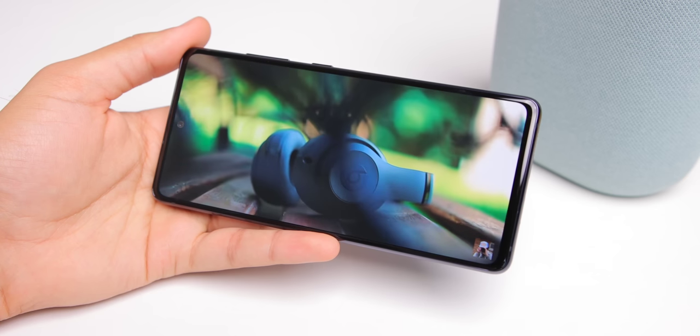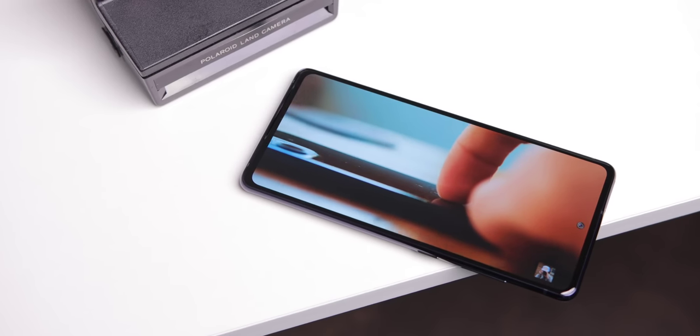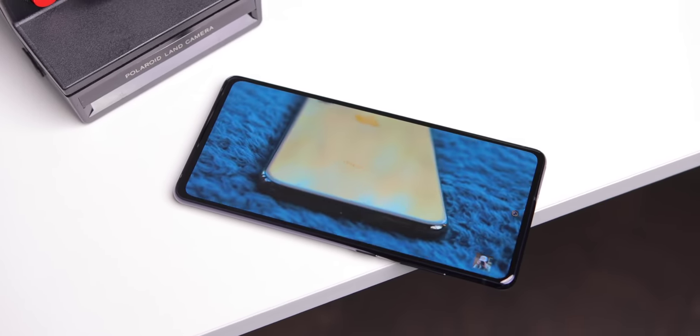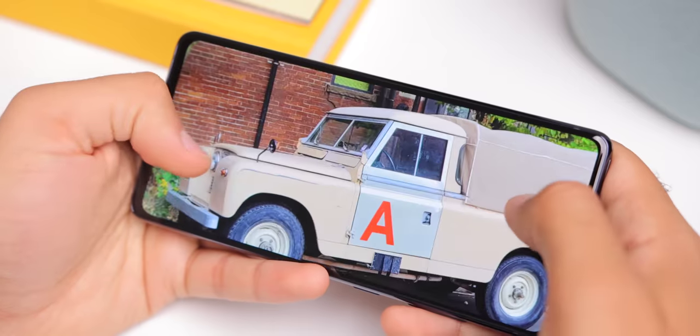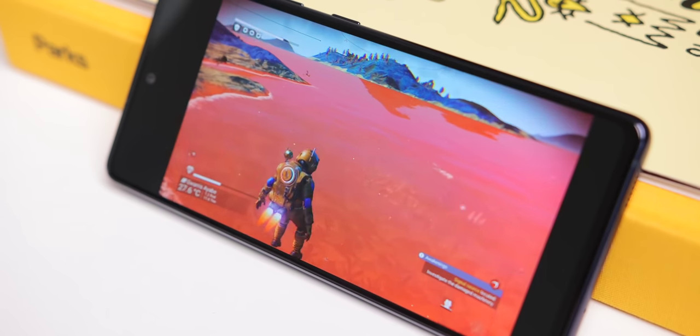But the 6.5-inch display here is excellent. It's 1080p, 120Hz, and OLED. As you'd expect with a Samsung phone, it is a beautiful panel. Videos and photos look great, scrolling through social media and between homepages feels smooth, and when you're playing games, it just has an extra layer of buttery smoothness with that high refresh rate.